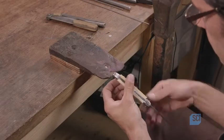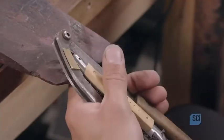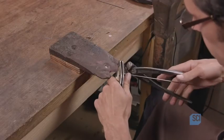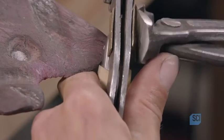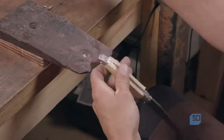The cutler uses a specialized clamp to grip the knife as he installs the pin at the back of the spring. This pin, together with the one that holds the blade, are the two essential elements of the Laguiole knife mechanism.